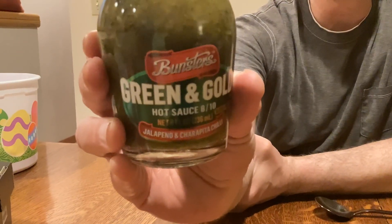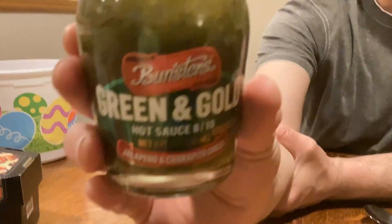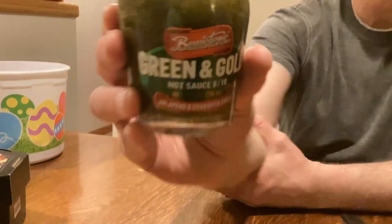I don't know if that means flavor or heat scale, but I had Bunsters one time before — it was their black label sauce, rated 16 out of 10, and it sure was rather hot.